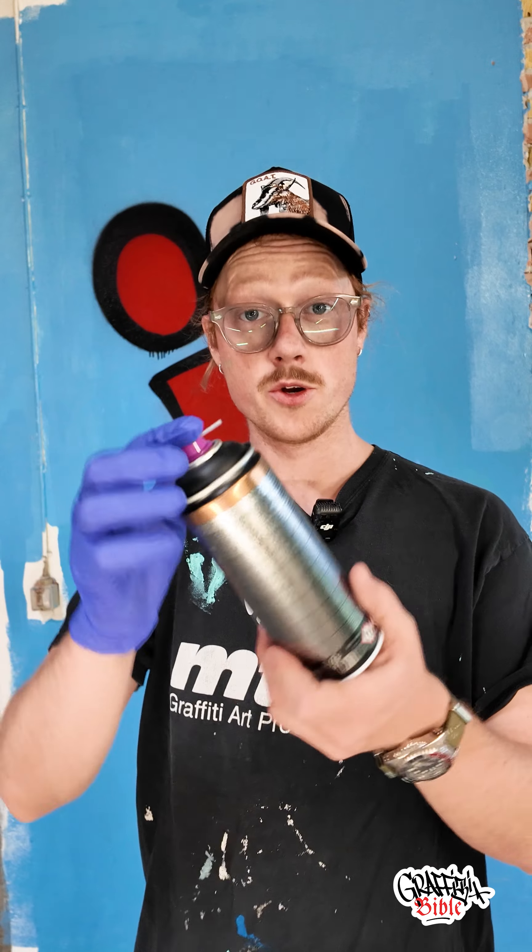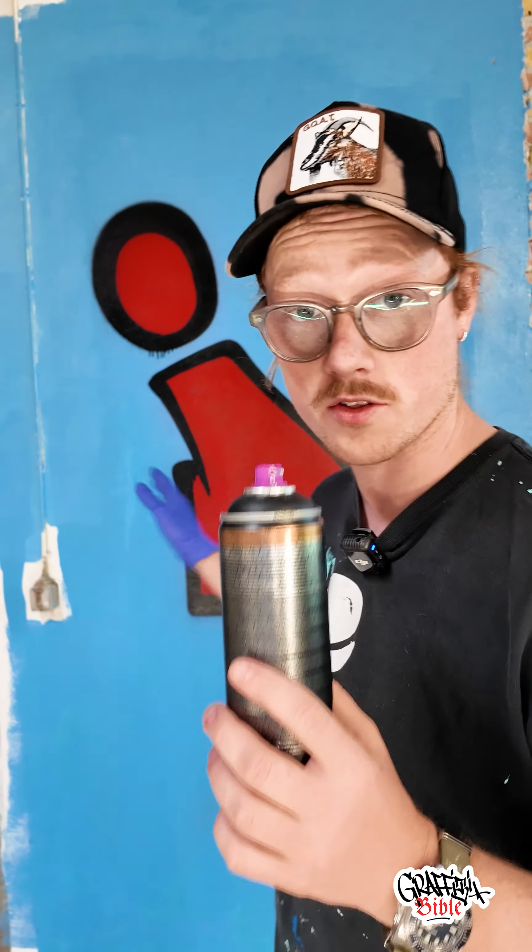How to make a crack design inside your fill-ins. One of the ways you can achieve this crack effect is using a needle cap. You need to use the outline color for the cracks — take the outline color and make lines as thin as possible.